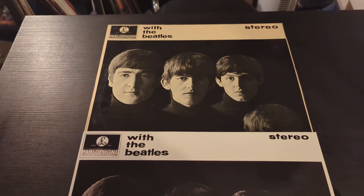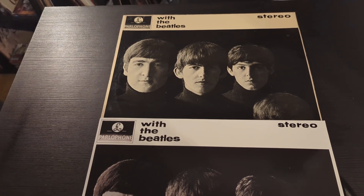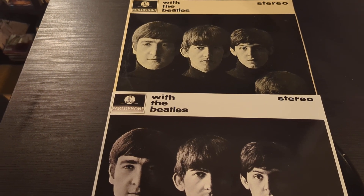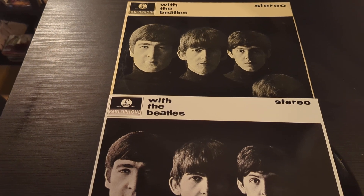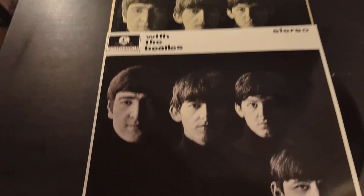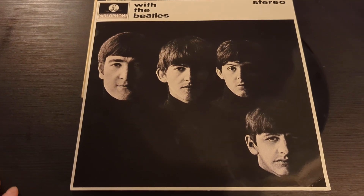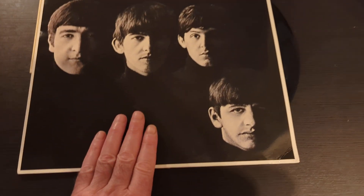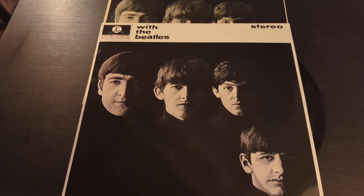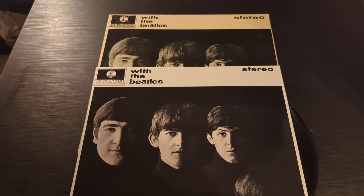'With the Beatles' is a definite 10 out of 10, but just be aware — do your research and know how different pressings sound. As a rule of thumb, be wary of 1980s pressings, especially on CD. That said, the Beatles greatest hits on stereo is actually a very good pressing from the 80s, so that breaks the rule. I give the Diagostini copy 100 percent. Please let me know which pressing is your preference in the comments.